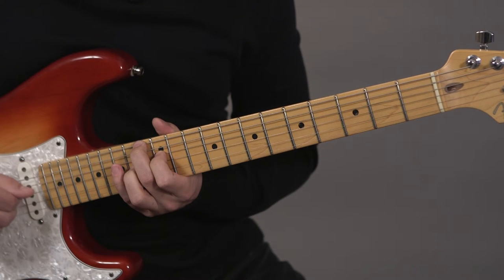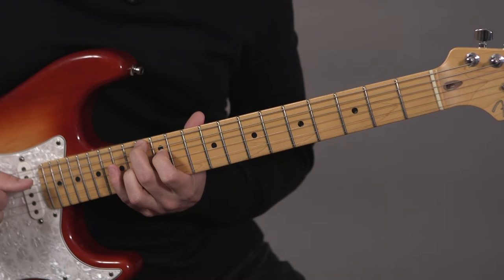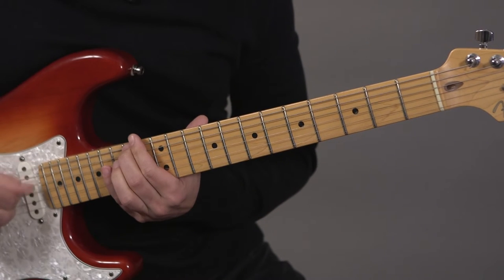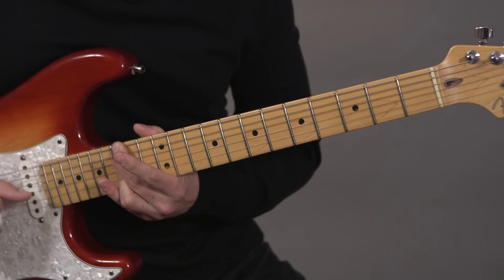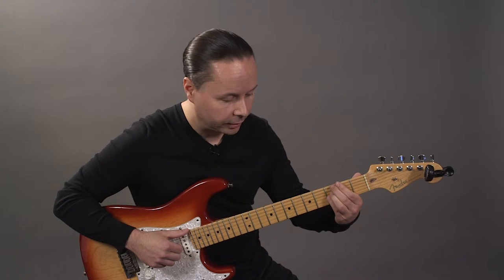Next form: thumb then fingers on the chord, E from below, thumb then fingers on the chord, and then F sharp as a chromatic passing tone back to the root. When I put it all together it sounds like this.